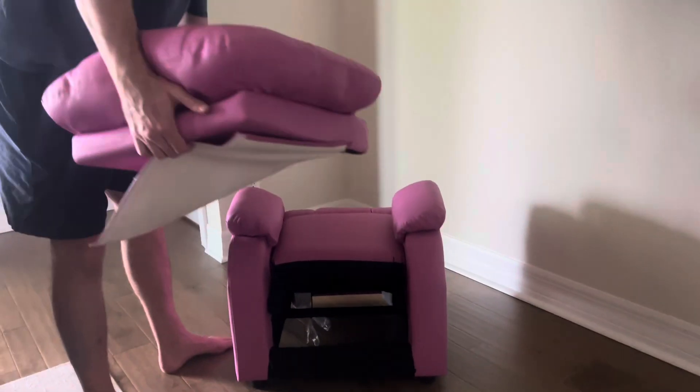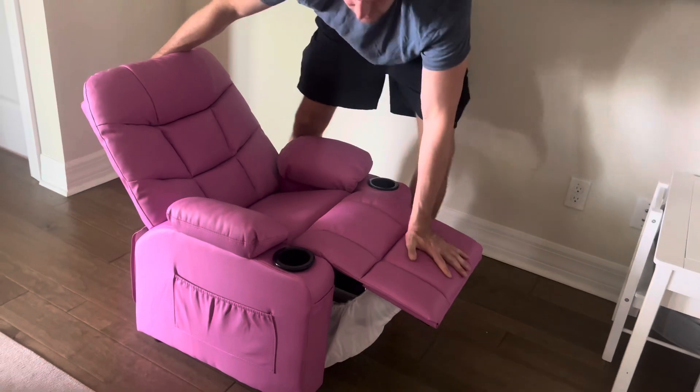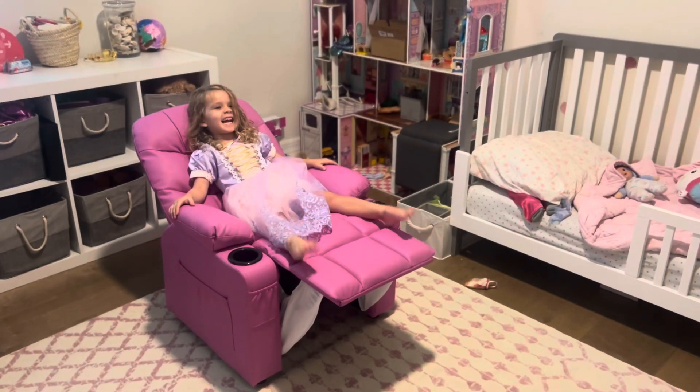My daughter loves this chair, it's so cute. The install was super easy — it came in two pieces and all you do is clip them together, then push it down a little bit and you're good to go. Really quick install, and it's a lovely chair for a great price.